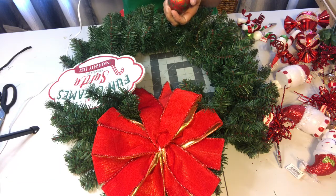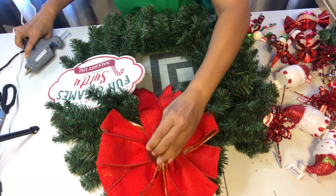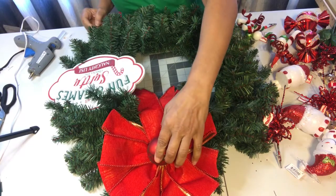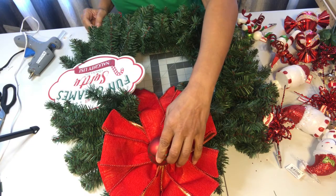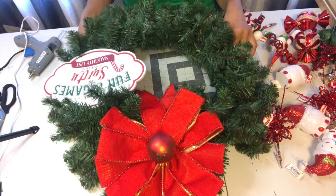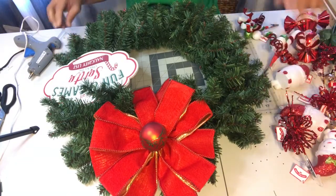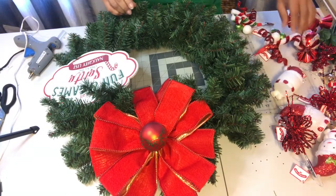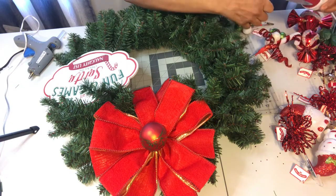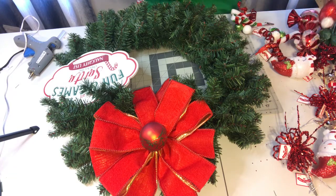I'm going to use this red and green one — there's green in the sign — and just place that right in the middle of our bow. Hopefully I like it there because I just made it permanent! Now I'm going to start adding some of our little snowmen, these guys on here. My scissors are upside down — that doesn't help!